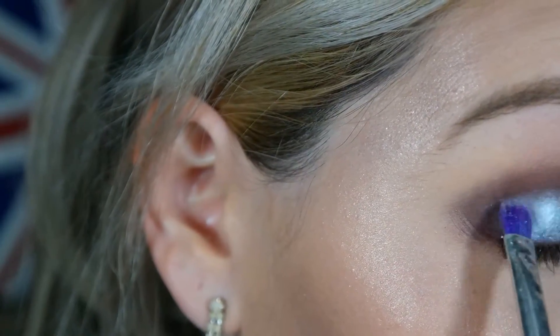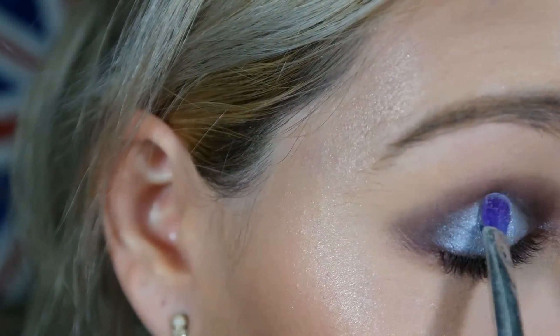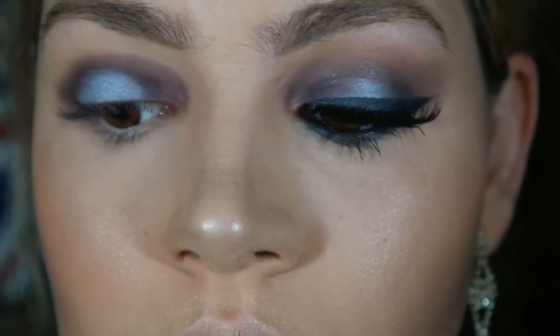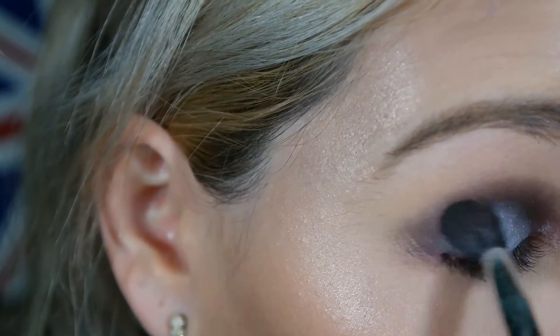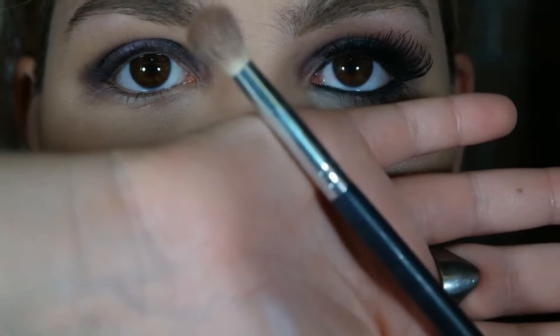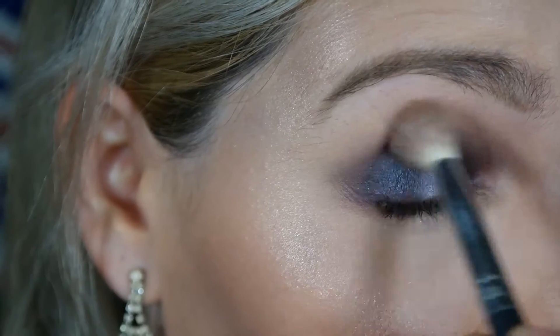Para vocês verem como deu todo o destaque para esse pigmento. Depois eu vou voltar com o pincel de esfumar e um pouquinho mais da sombra marrom café da paleta da Katarina Hill, e vou esfumar as bordas para poder escurecer o canto interno e o canto externo, dando esse efeito de pálpebra luz. Depois disso eu vou vir com outro pincel mais gordinho de esfumar, sem pegar mais sombra, e esfumar as bordas para ficar aquele esfumado que eu adoro.